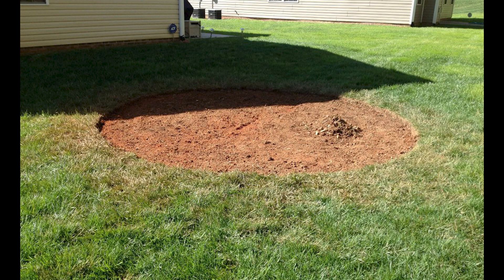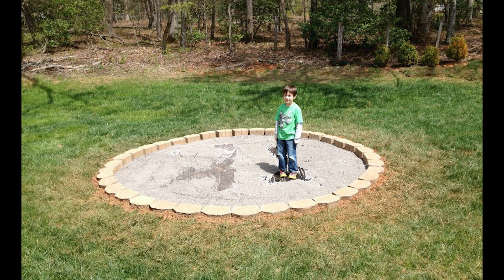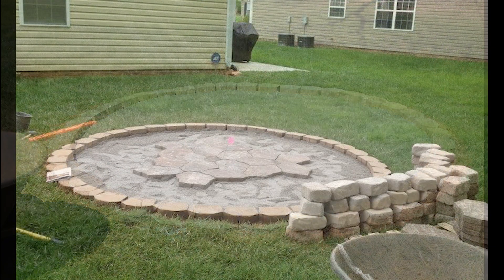Once I knew where to dig, I cleared out all the dirt. Then I used landscape block to mark my circle all the way around — these are pretty big, they weigh about 20 pounds apiece. Then I filled it with gravel and leveled it the best I could.